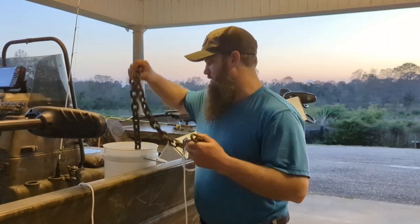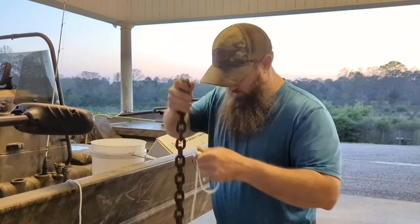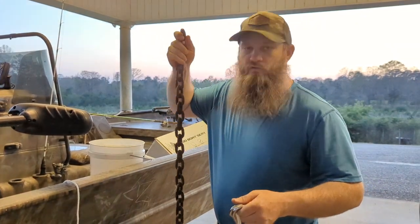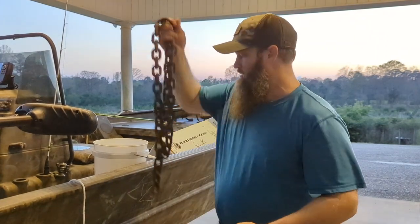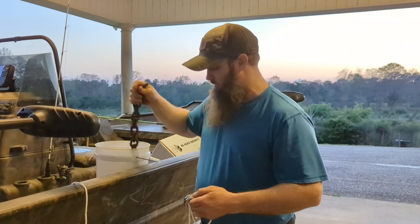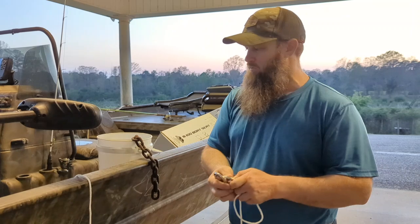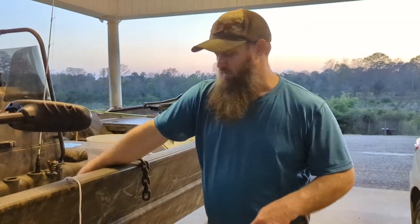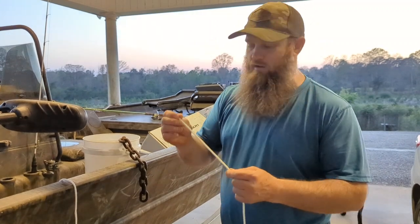I've got some big log chain here, I'm just going to use what I had. I've got two pieces, about five and a half foot long — this is heavy, big chain, so I think that's going to work for us. I've got a couple carabiners, these are some stainless carabiners that I bought, and I've got some three-sixteenths nylon solid braid nylon rope.